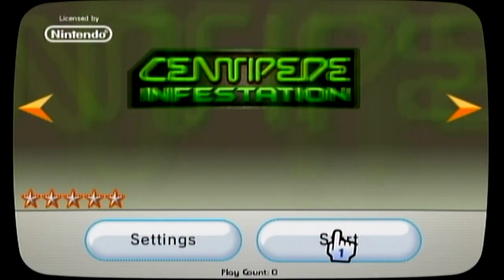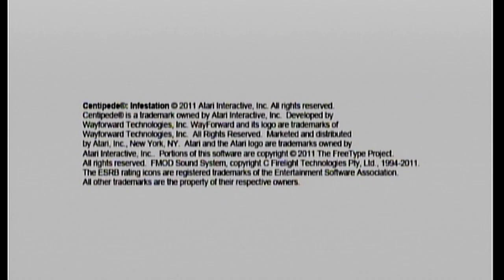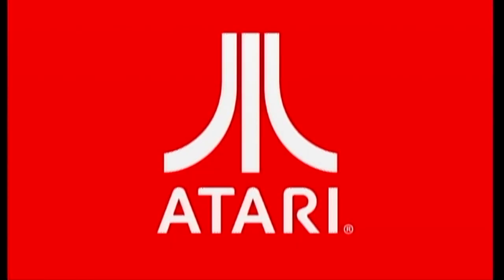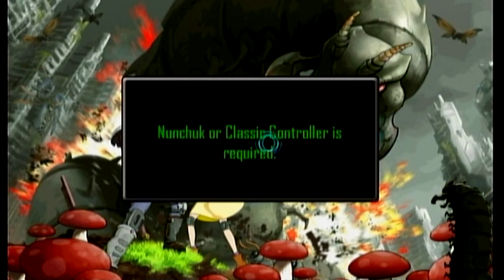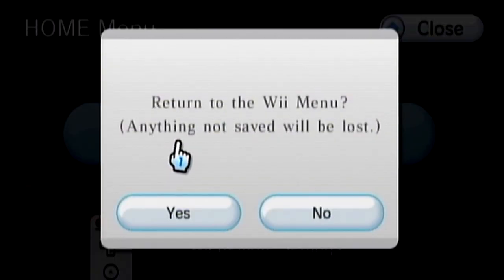Hit Start on Centipede Infestation and we'll just go through it really quickly to show you it works. And there you go — the game does work, as you can see. That's it. We'll go back to the Wii menu.